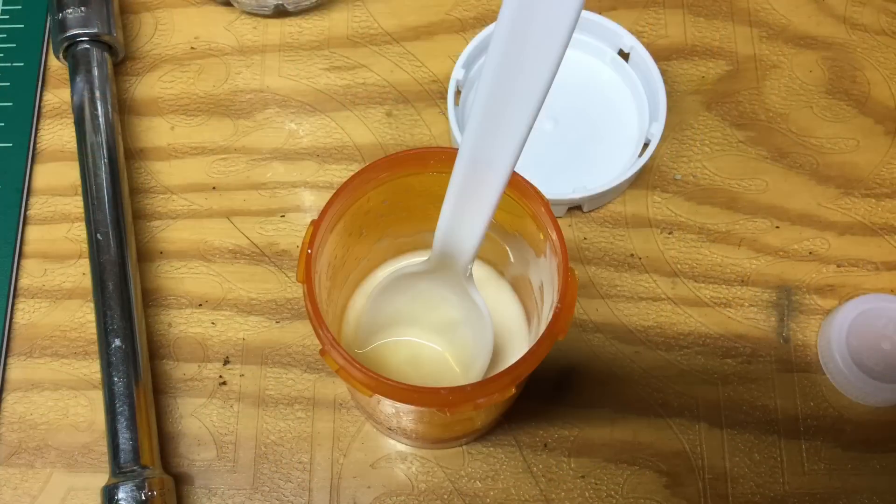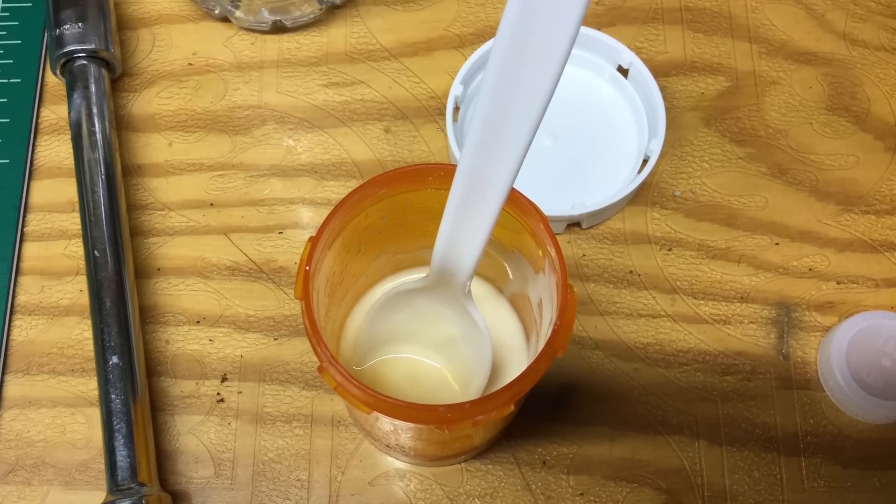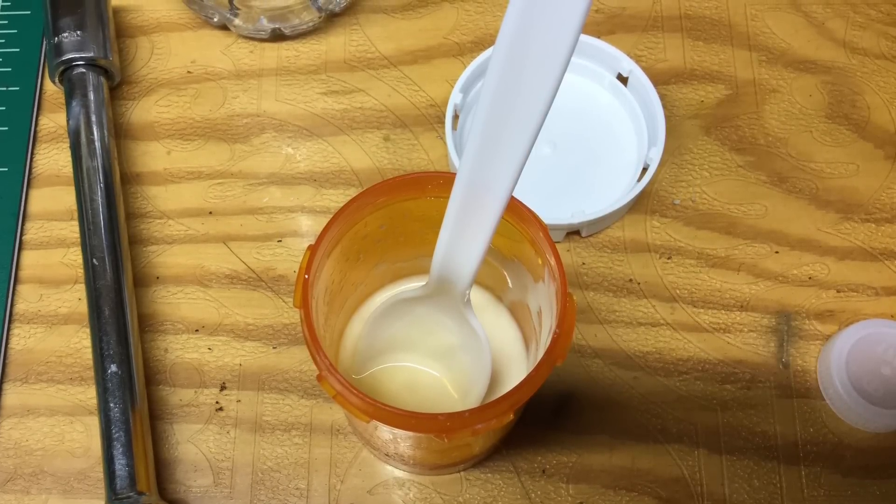Here I'm mixing up some glue: one part water, four parts wood glue, and two to three parts alcohol.